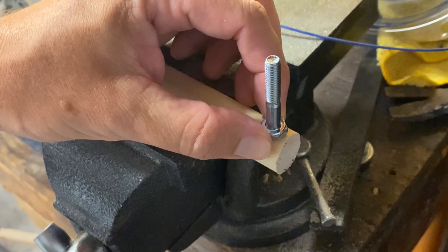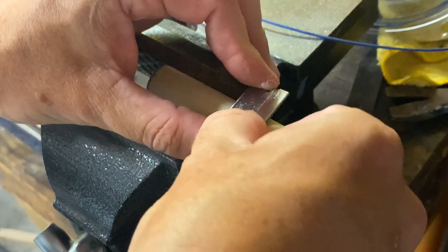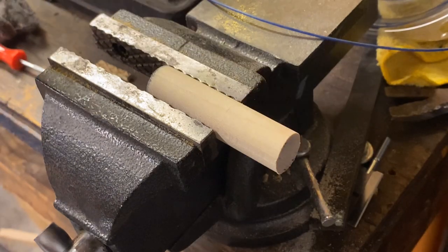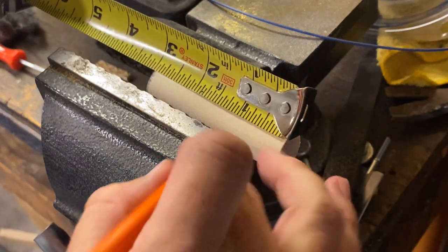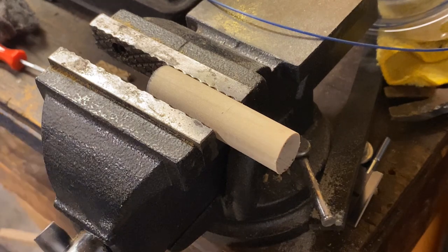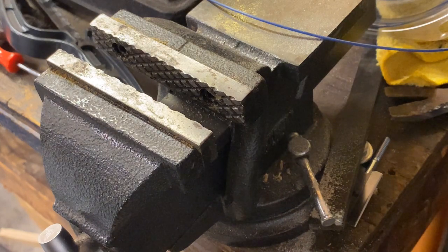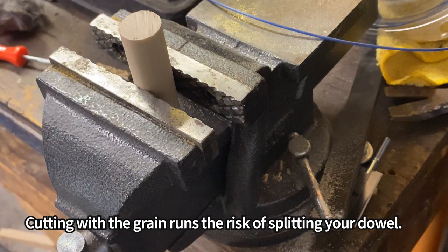I want enough room for the bolt head to sit up here — I'm going to estimate that to be about an inch and a quarter. I'm going to slice down to that depth as my stopping point. I said inch and a half a minute ago but I meant inch and a quarter, because inch and a half would be exactly half of the dowel and that would be too deep. I'm going to make a little mark there as my stopping point, then go straight down the center.